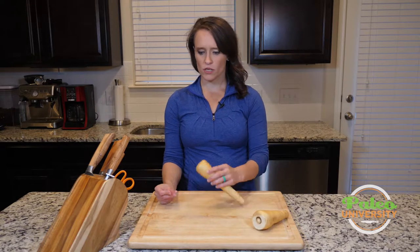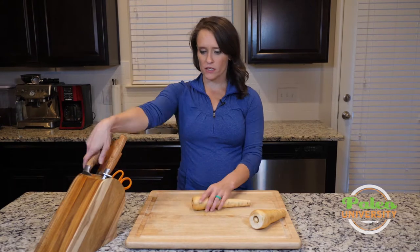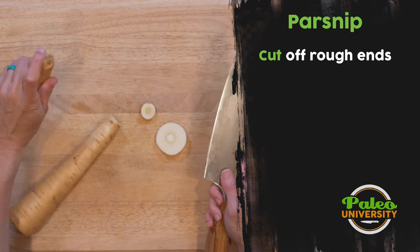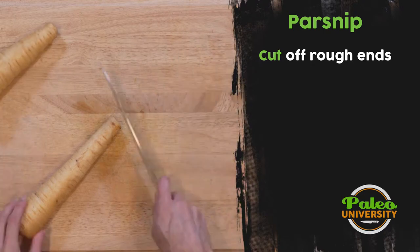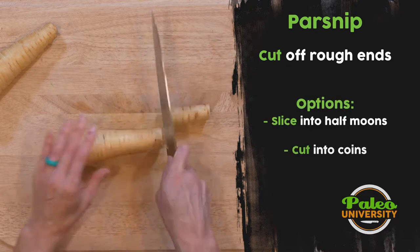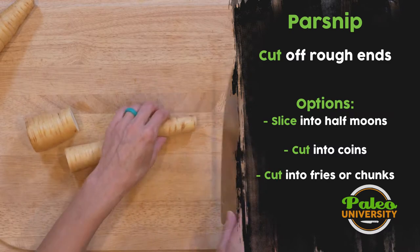When you buy them in the store, they're like this. The best thing to do first is take that top off and take that bottom off, because it's just a little knobbly and not the prettiest. From there, I would cut it into more manageable pieces — cut it into thirds like that.